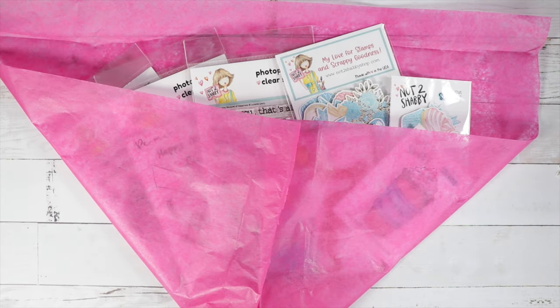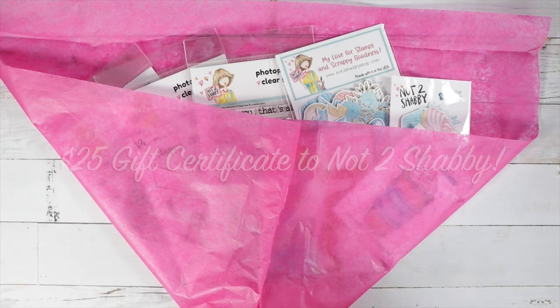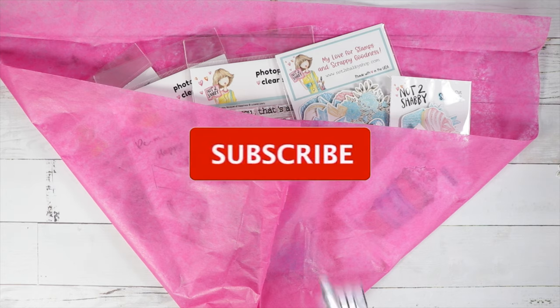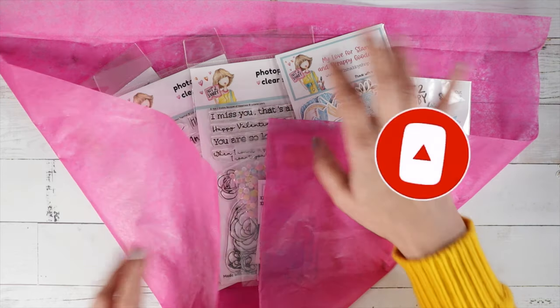Hi guys, welcome back to the channel! I have something really special for you today. We have a giveaway, and we have a pre-order for our Valentine's Day box. I'm going to share what comes in the box — there's free shipping and a free gift as well. I'll have a Rafflecopter link in the description where you can enter the giveaway. We're also having a hop, so you can hop over to the next person when you're done watching the video and check out the beautiful cards they made with the new stamp sets.